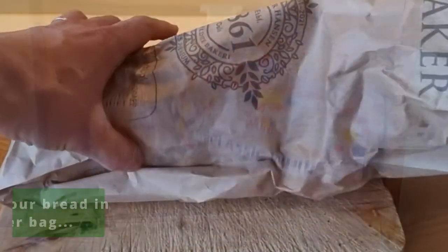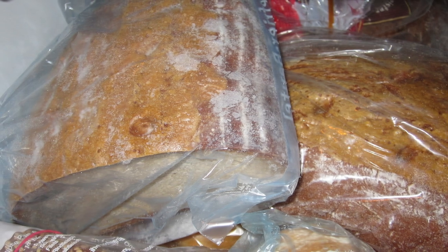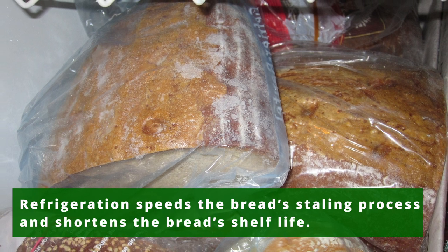Avoid keeping your bread in a plastic or paper bag, as this can cause mold to form on your bread. Never store your bread in the refrigerator. Refrigeration speeds the bread's staling process and shortens the bread's shelf life.